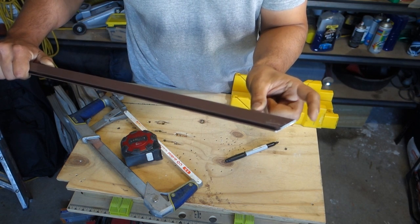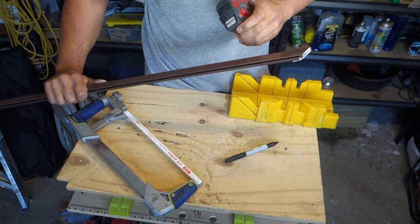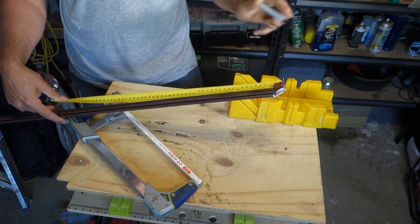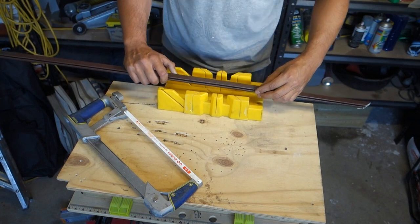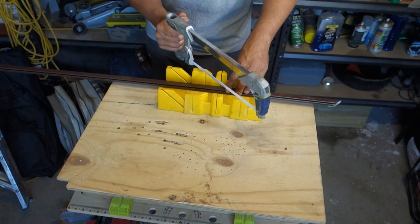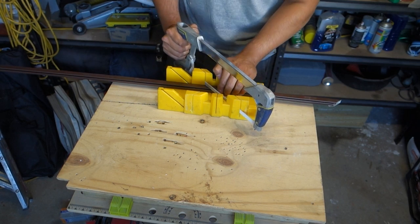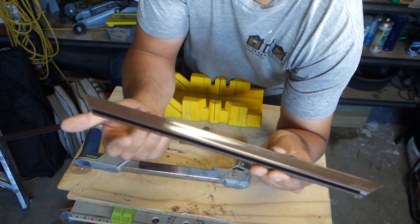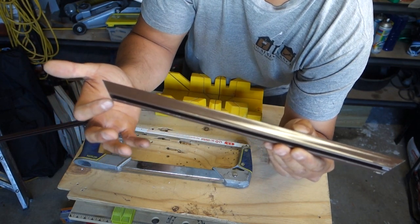Now we take our tape measure, position it on the top, run it all the way across and measure up our 390mm width. Using our sharpie we'll make a little marking at 390. Now we position this in the miter box again, remembering the spline side is always the shorter side. Line up the hacksaw on our marking — the smaller side is going to be where the spline goes into — and cut this section off. Now we've got our first piece, the width, with the spline running on the inside of the frame.